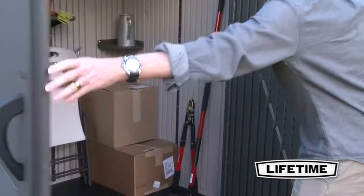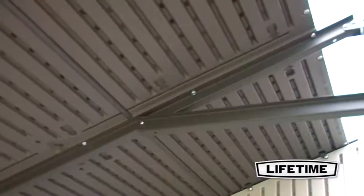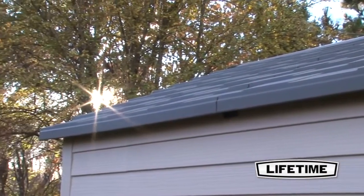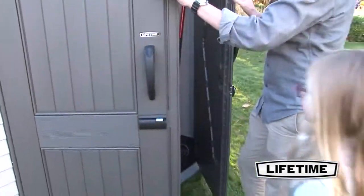We have built the shed to withstand the greatest stresses with a low maintenance design. The high pitched roof is reinforced with heavy duty steel trusses and quickly drains the rain and snow from your shed. The doors are steel reinforced and lockable for extra security.